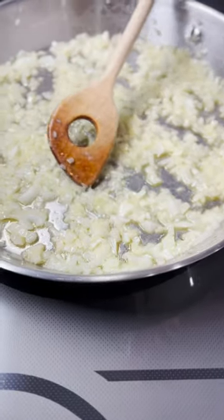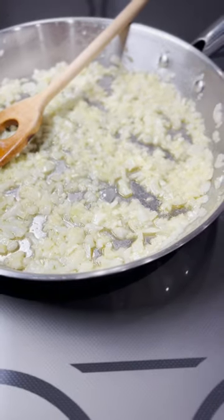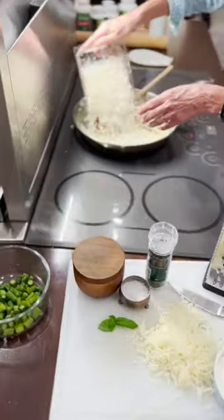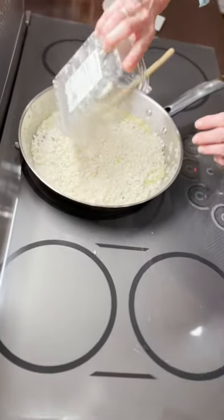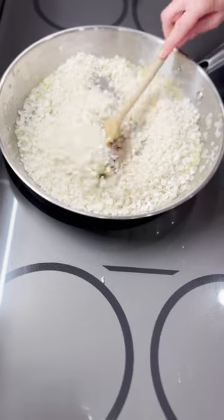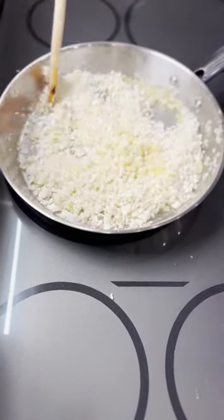See how these onions are nice and translucent and soft? Yum. Take them off the heat, and then you want to pour in all of your cauliflower rice, and then you're going to mix it so that all of the rice is evenly coated with the onion and butter and olive oil mixture.